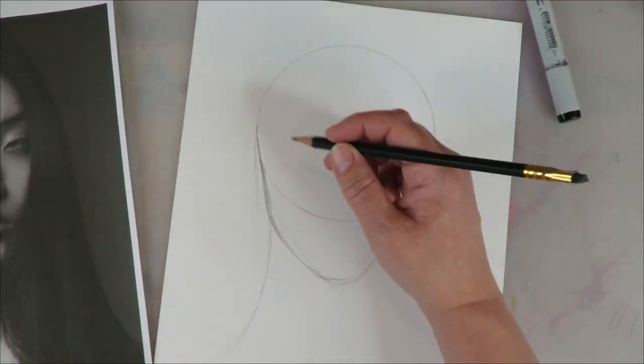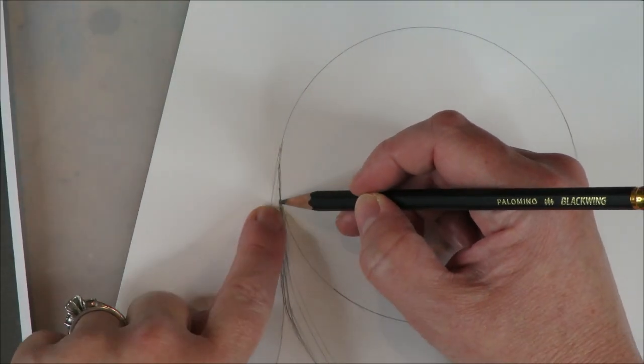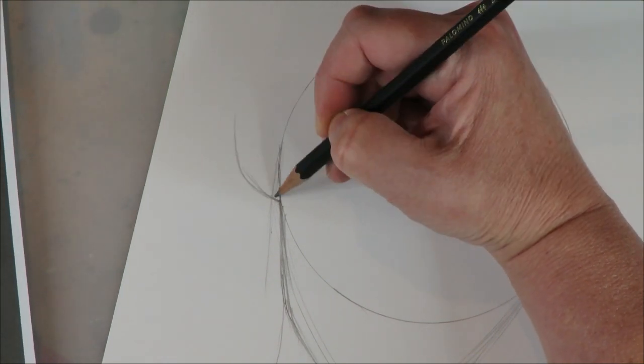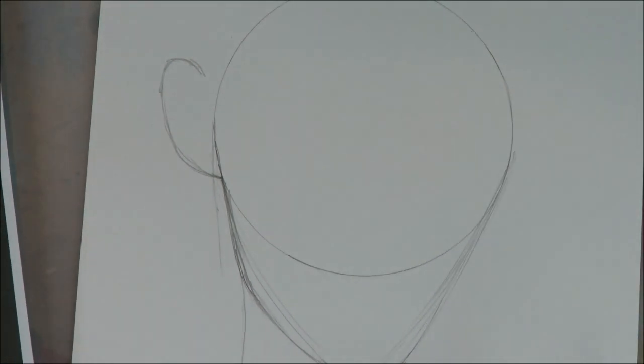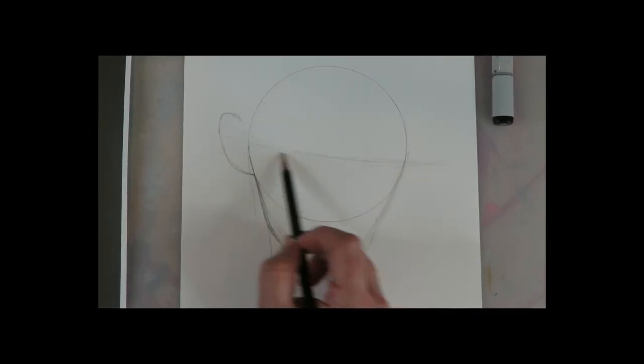So just do your best to start at the left there, swoop down, and there you go. Do not draw this ear with me. I put it in the wrong place because I didn't draw my guidelines yet, so do not draw the features until you get your guidelines in. This is like a super rookie mistake.